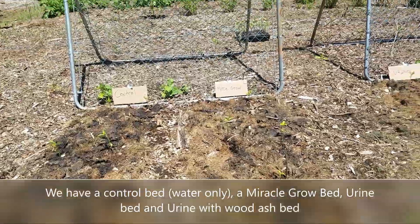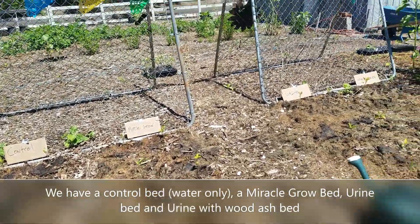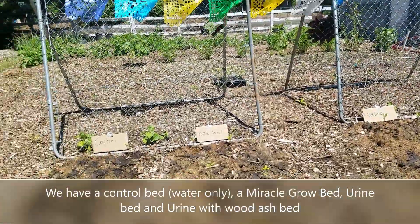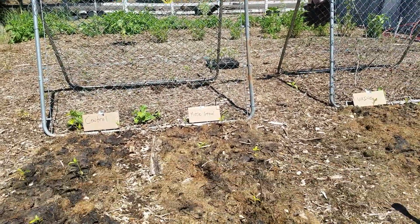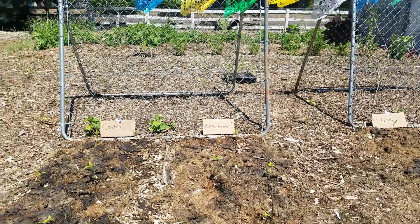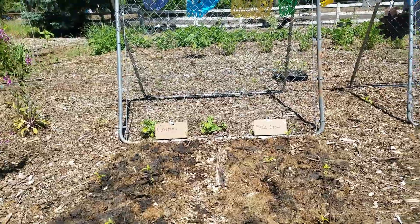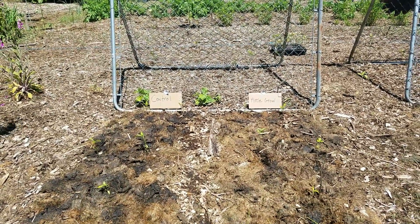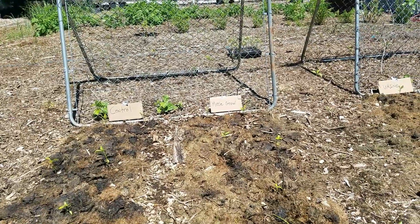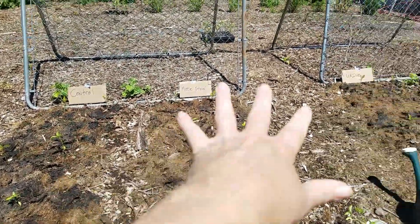Hi guys, so finally we got some sunny weather here in Oregon and it's time to start the urine versus control versus commercial Miracle-Gro fertilizer experiment for 2022. I've done this two prior years and I'll link the playlist so you guys can watch it. This year I'm putting plants in the ground.